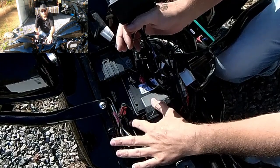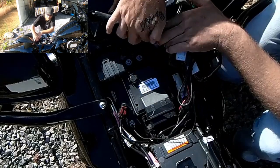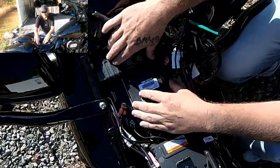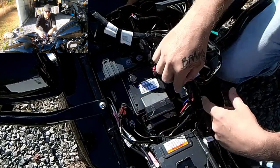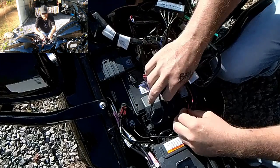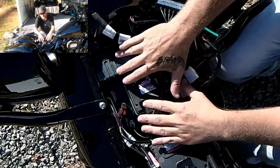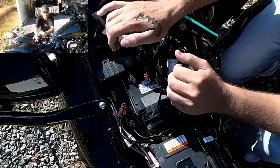Your negative is easy to get to — just screw it in. Your positive, you will have to remove this bolt and this bolt, lift up and forward and you'll be able to get to the positive terminal, where you will put your blue and your red leads together, put them on, and screw them down.